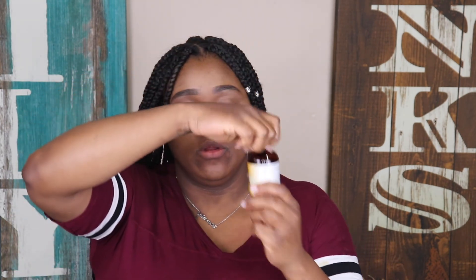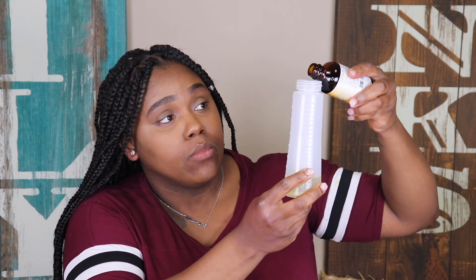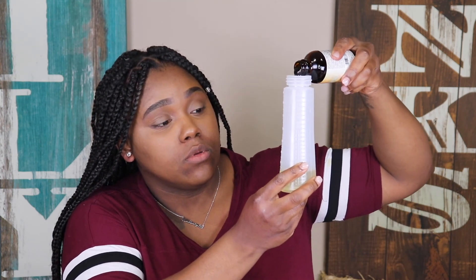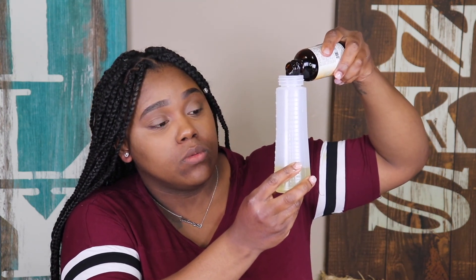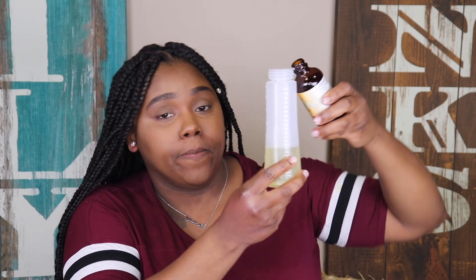Now I'm going to take my black castor oil — this is optional, because you can just use one type, but I like to use both. I'm going to put this one up to the four-ounce mark, so two ounces of this one as well. When I'm using this it grows my hair so good, it makes my hair thick and healthy.